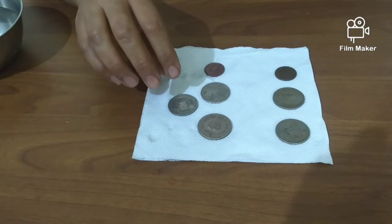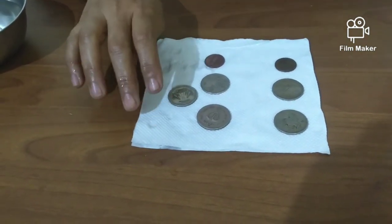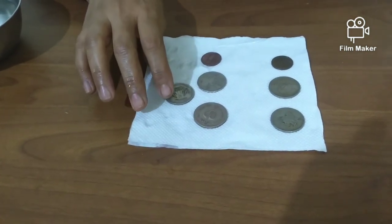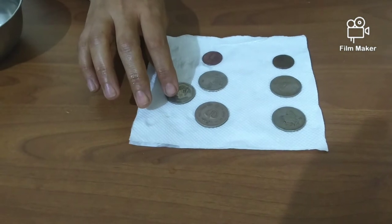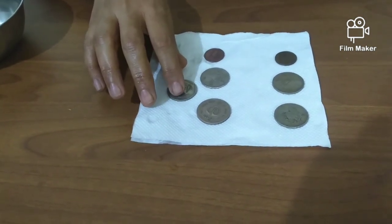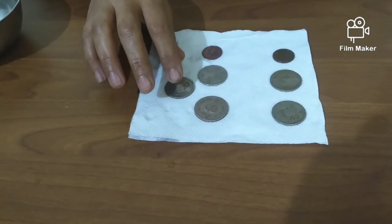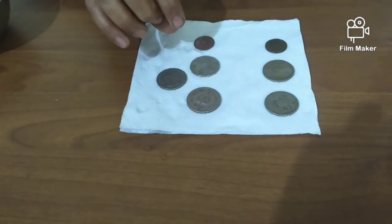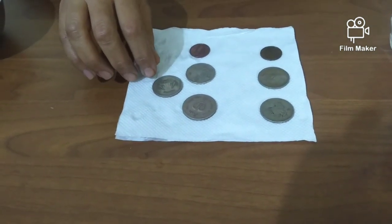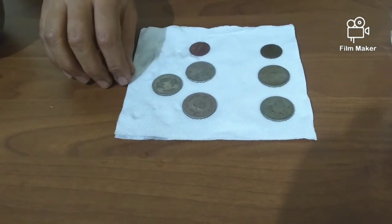Vinegar and salt work well in cleaning the coins because vinegar is an acid and it reacts with the salt to remove the metal oxide. The acid in the vinegar strips the oxidized patina from the surface, and the salt acts as a mild additive to remove the grime. Have fun cleaning your coins and making them bright and shiny. See you soon on the next session of Mary Moppet's Guild.